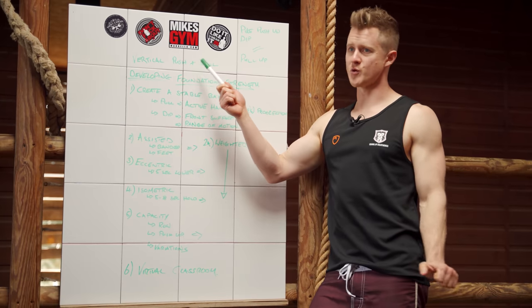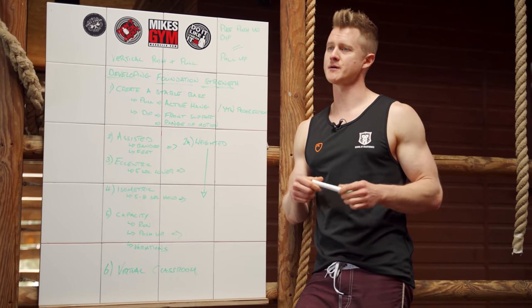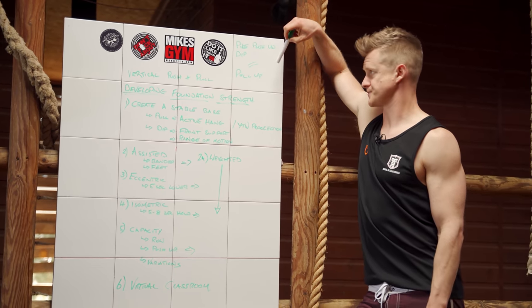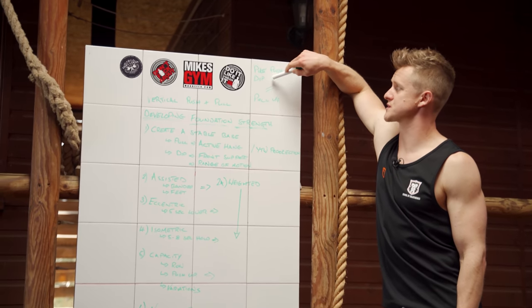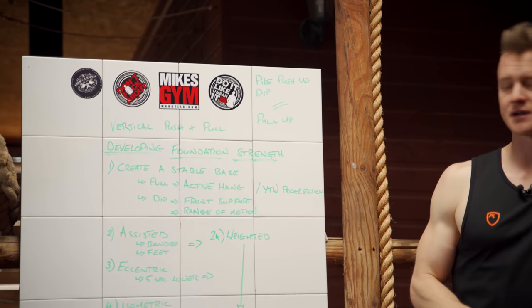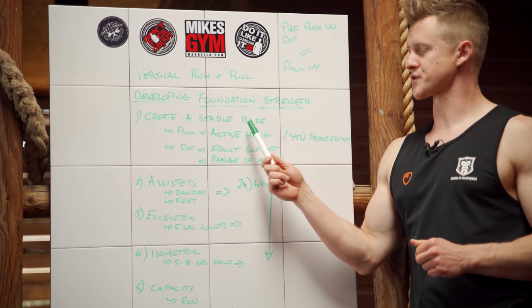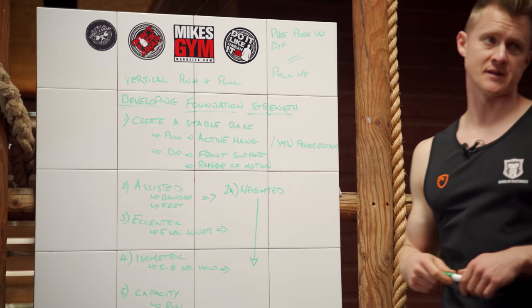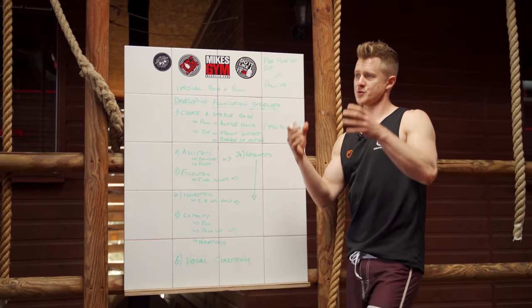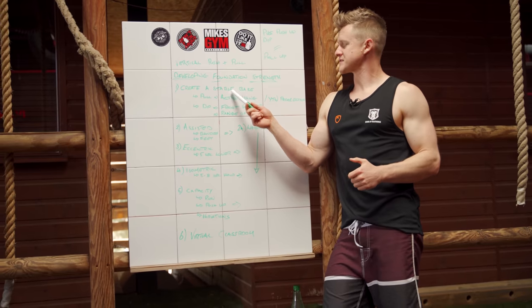We're going to focus on vertical push and pull patterns. Horizontal is a little bit easier — bodyweight rows and push-ups are our horizontal examples. For vertical push and pull, we'll classify a pike push-up, a dip, and a pull-up — two push-based movements that happen in opposite shapes but with similar principles. We want to give you tools to play around with and understand how to scale them. The first principle is creating a stable base in all these positions.